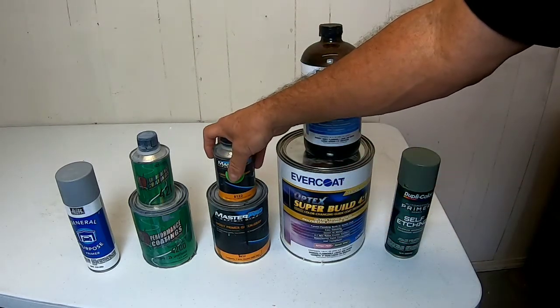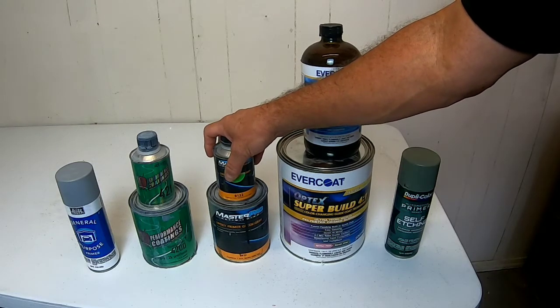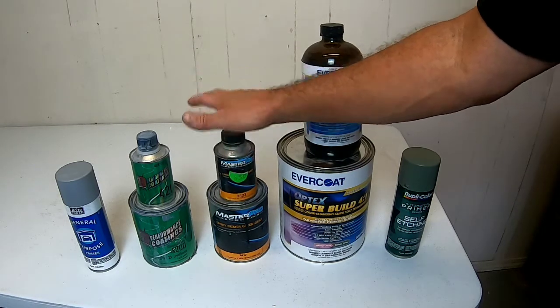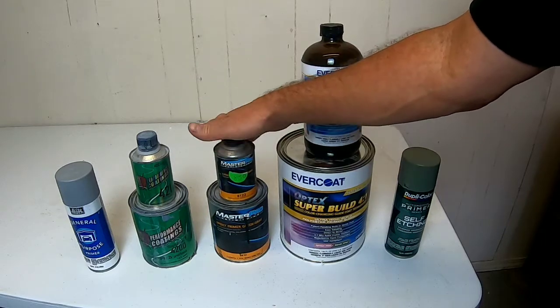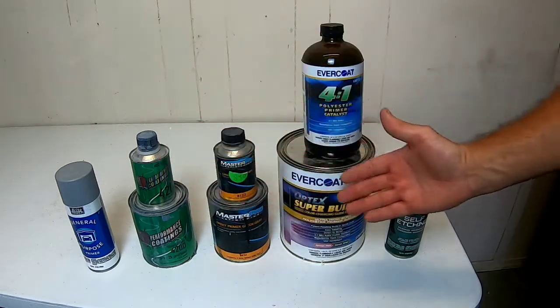The epoxy primer is designed to go over bare metal. It is not a high-build primer. You do not want to block sand this over body filler, or if you have a panel that you need to get straight, you do not want to use this to build it up. It is designed as a protectant for bare metal, to have another coat of primer put over top of it.